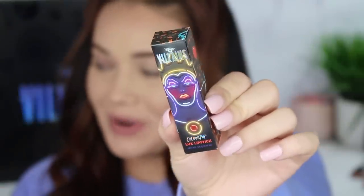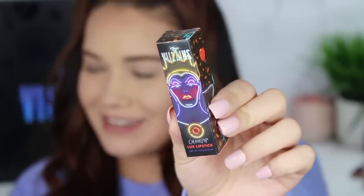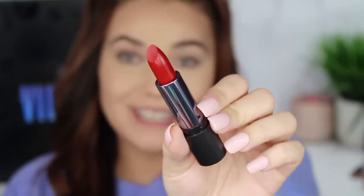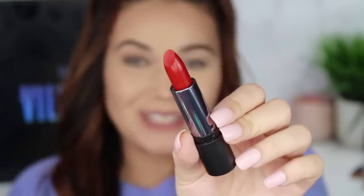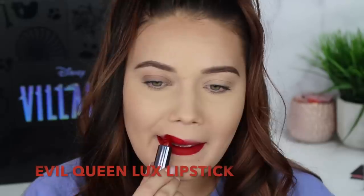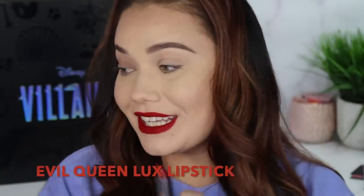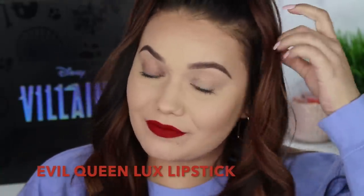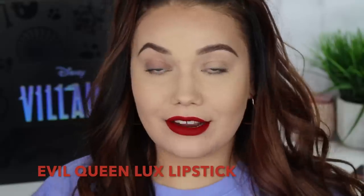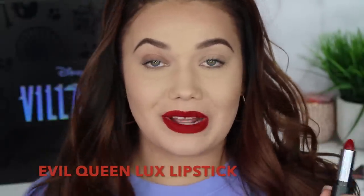Now we're getting into the Evil Queen's collection. I love her packaging — I think the lighting effect is just really cool. Her lipstick is a matte formula and of course it's a beautiful apple red. This is called Evil Queen. A true apple red. This is such a succulent, delicious red lip. I'm just a diehard red lip fan, so it's super easy to impress me with red lips. But this being a matte formula makes it a yes for me.